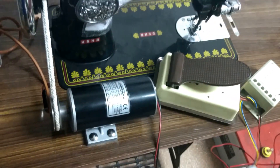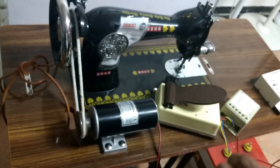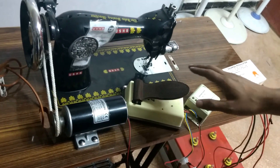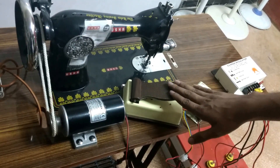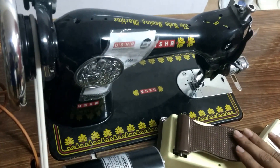So in all, what we see is that we want to run the motor. All the connections are now made and we see whether the motor is running or not. Once the connections are done, we press this — this is the pedal control — and we see whether the motor runs or not. So this actually works.